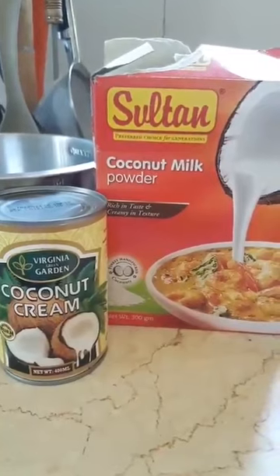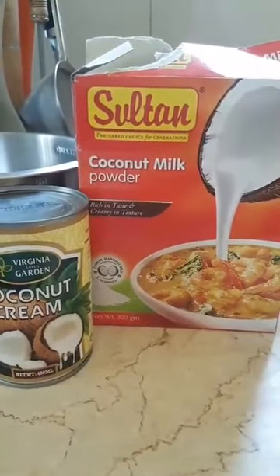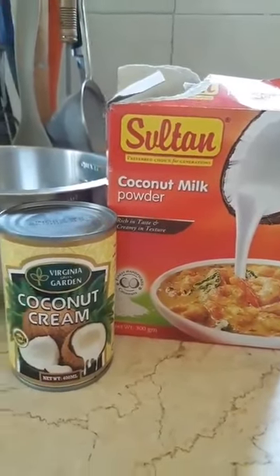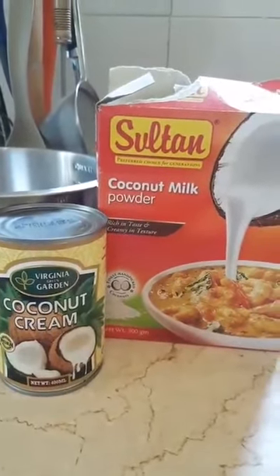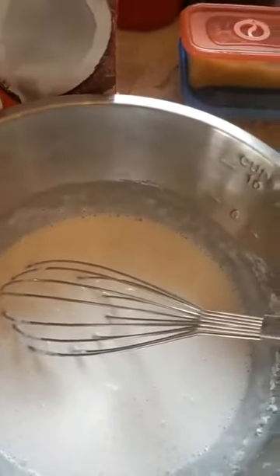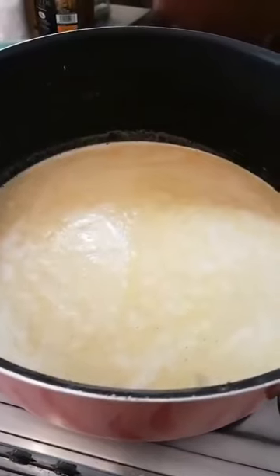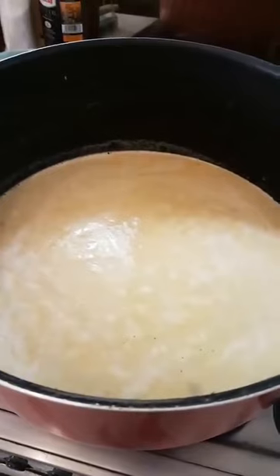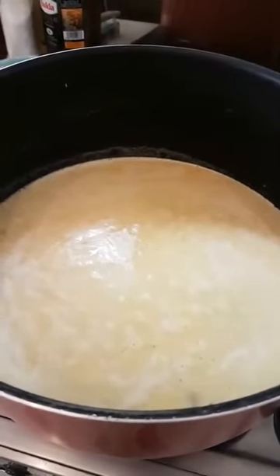These are the next ingredients that go into khawswe after you put in your chana powder. I like to use a little bit of coconut milk powder and a little bit of coconut cream — one can of coconut cream and about 125 grams of the powder. Also, a lot of Burmese people use fish sauce; I don't. I ended up adding about a litre of water and I am just waiting for it to boil. I also put in half a teaspoon more of salt, so in all I have put one and a half teaspoons of salt.